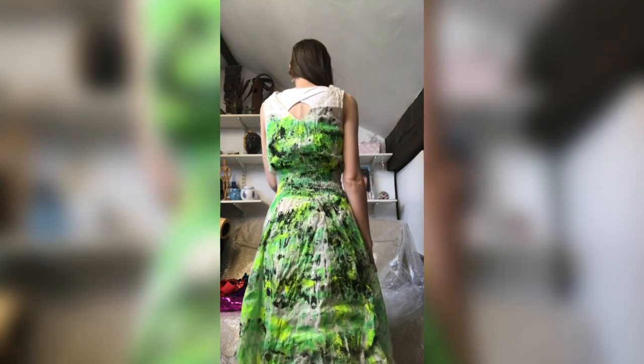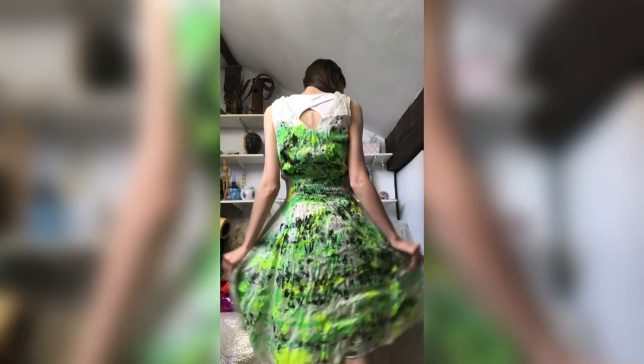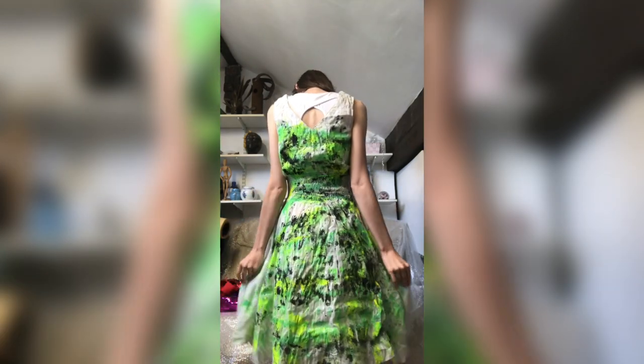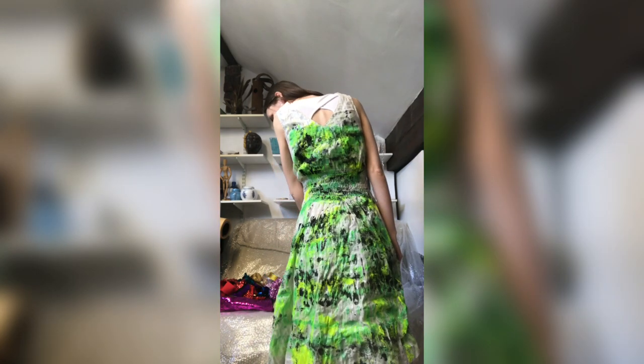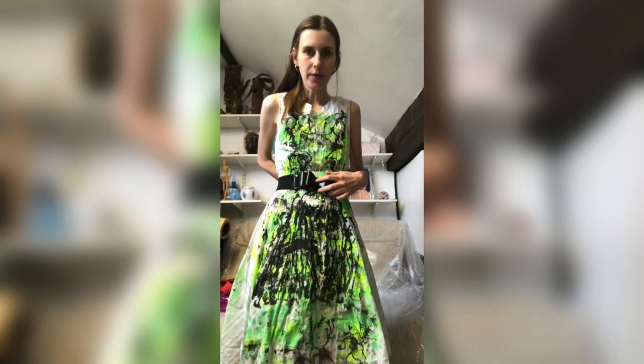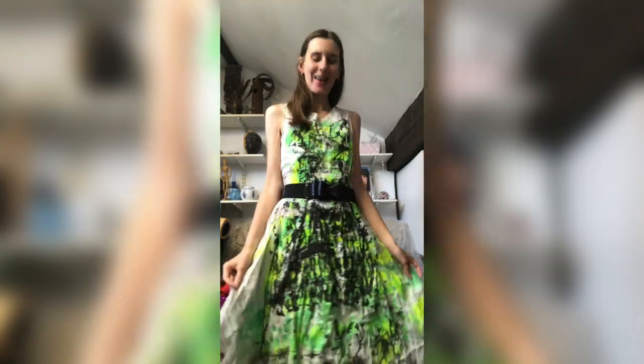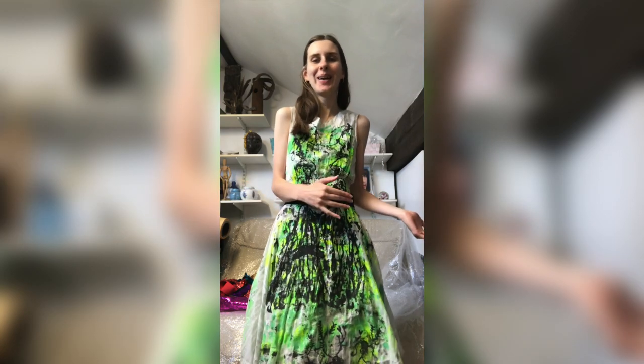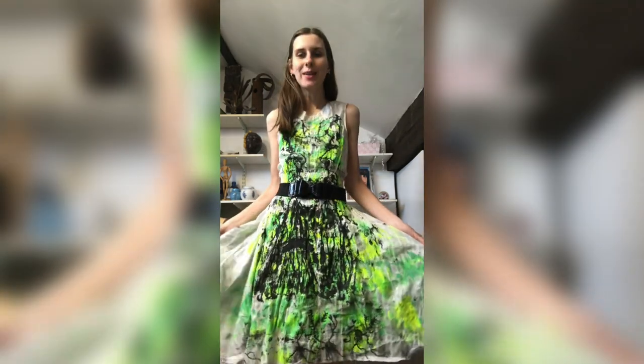Lots of green, lots of black overall — I think it looks pretty good. I'm going to put a belt with it and just see if that makes it look any different. I hope you enjoyed this video! If you'd like to make your own, I'd recommend getting a white cotton dress and all the items I showed previously in the video. Hopefully yours turns out as good as mine.